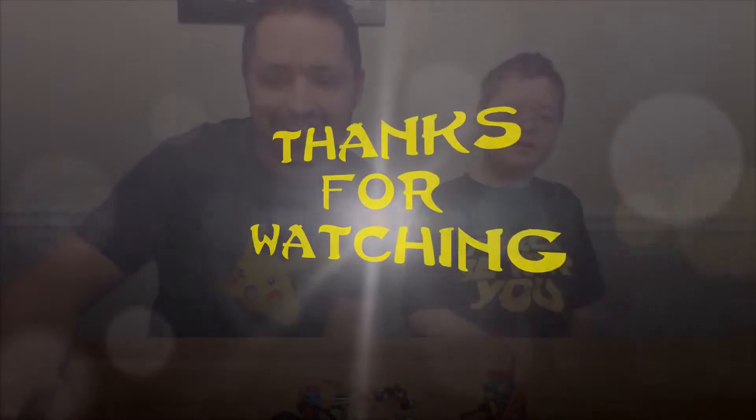Do you want to say thank you for watching? Thank you for watching. Have a great day. Thanks for watching.